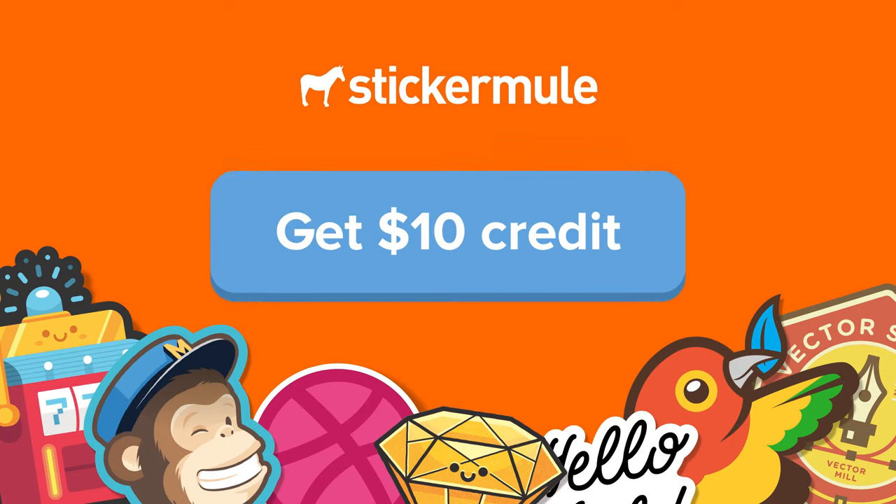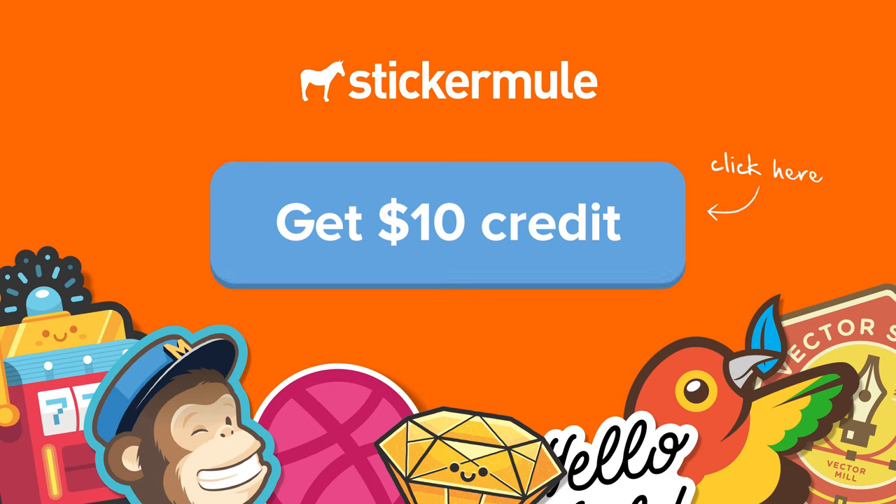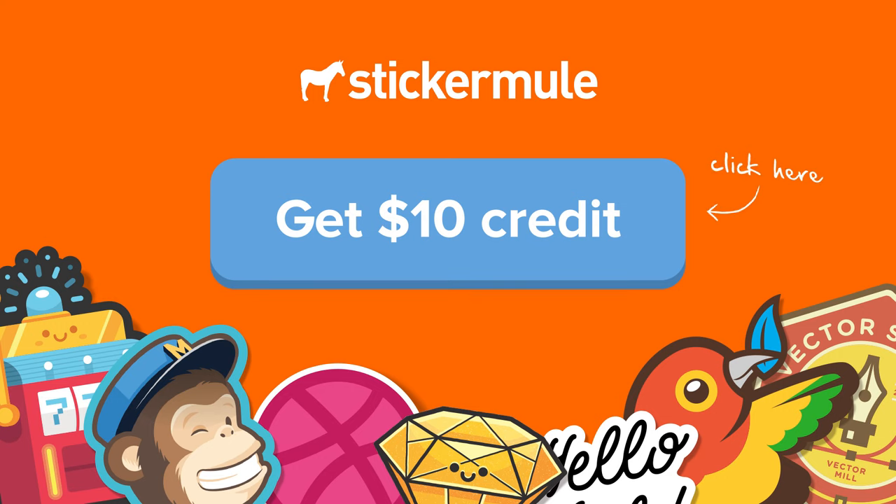If you're looking to buy die-cut stickers, Sticker Mule is the internet's favorite die-cut sticker printer. Click here to get $10 off when you sign up at StickerMule.com.